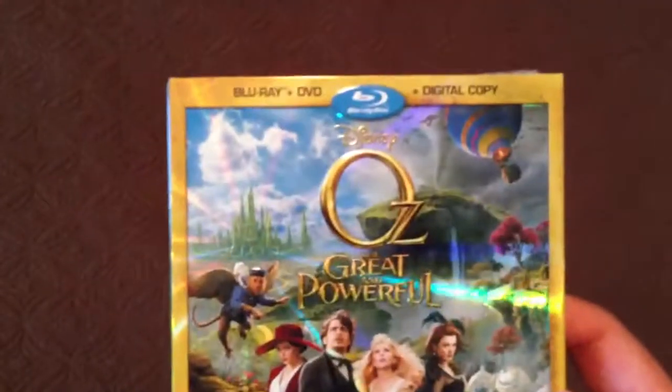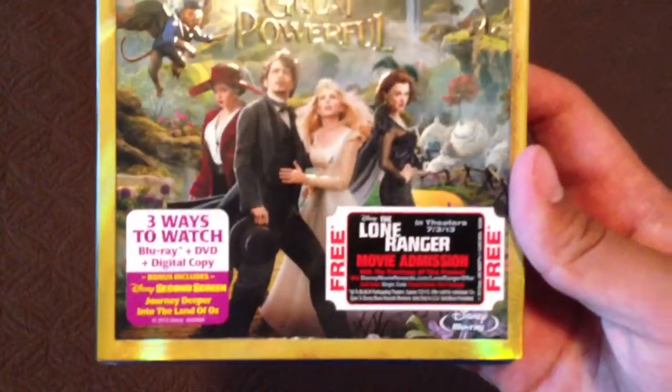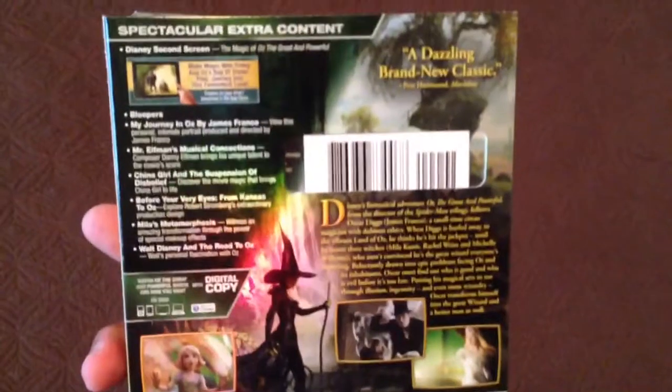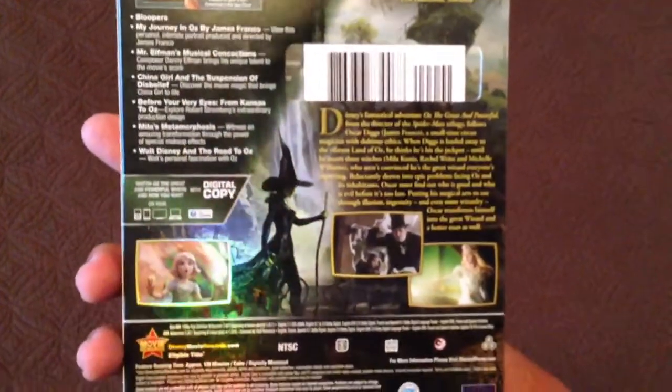And this comes with Blu-ray, DVD, and digital copy, and a free movie ticket. So here you have the front, side, and here you have the back with all your special features and digital copy. And here on the side panel, you have the White Witch and you have James Franco.